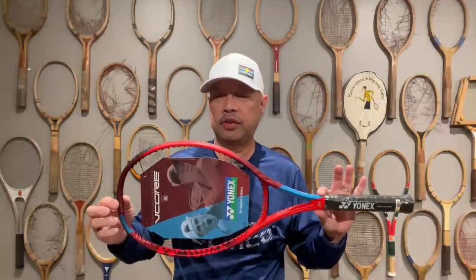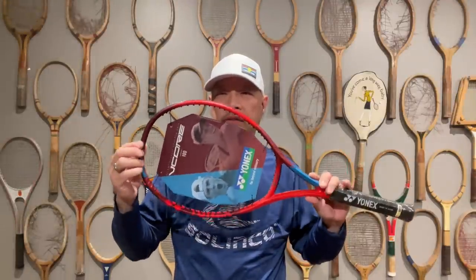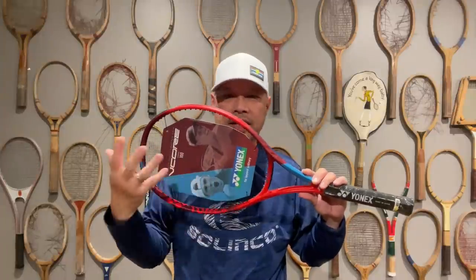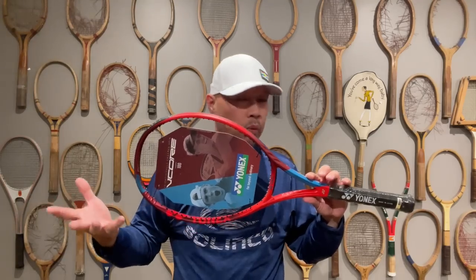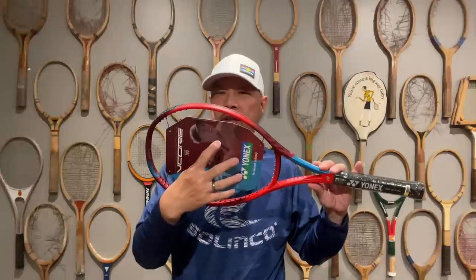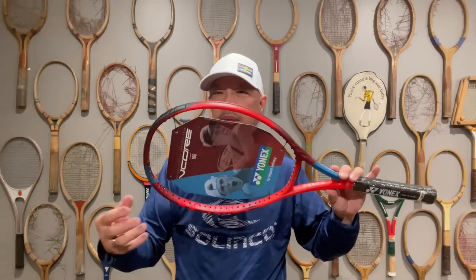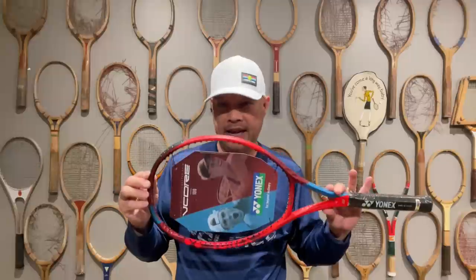All of these rackets are going to be 100 square inches. They'll all have a good amount of space between the strings — 16x19 string patterns are what pretty much all of these will be. The greater the space between the strings, the more opportunity for spin and for those strings to snap.